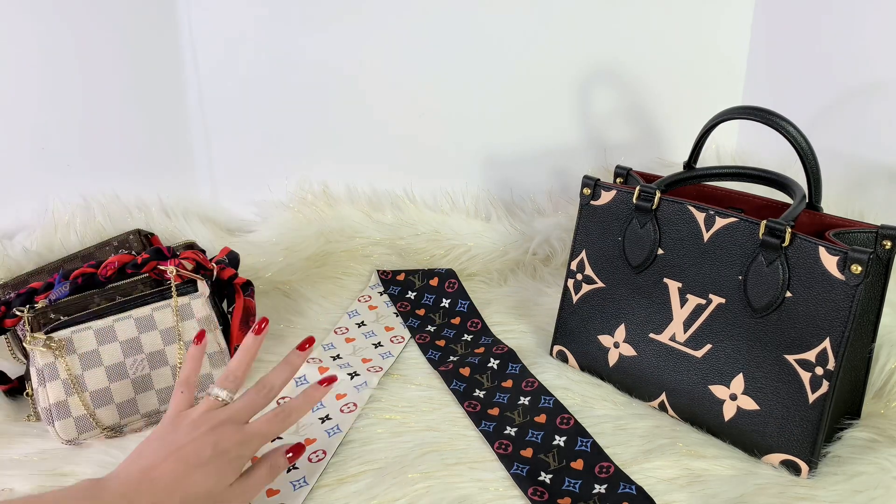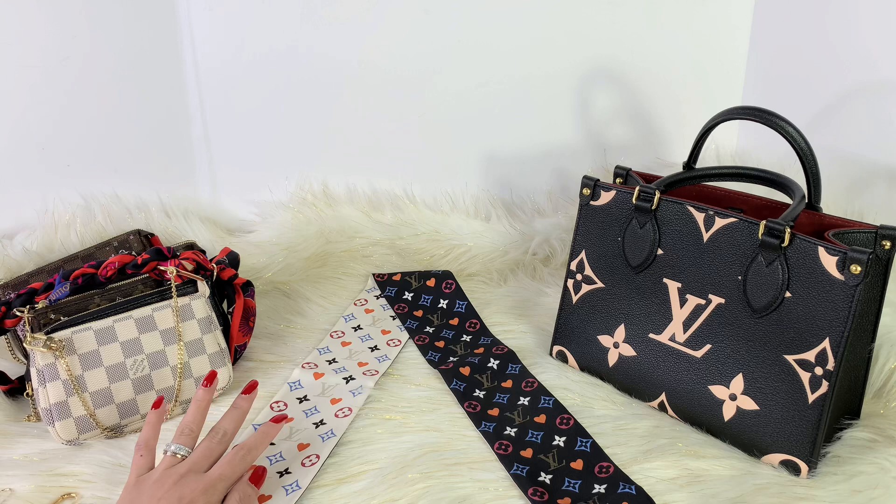Hello guys, welcome back to my channel. For today's video, I will be sharing with you how I style my Louis Vuitton pochette accessoire.